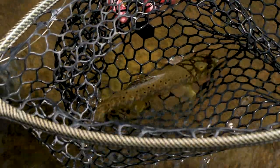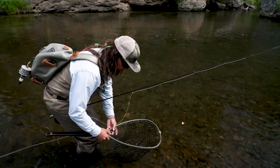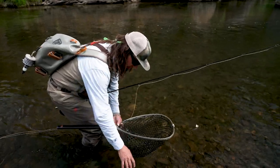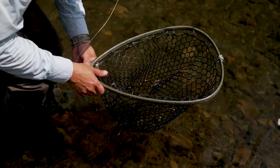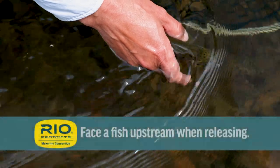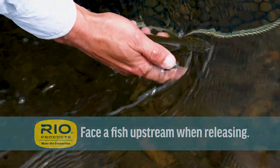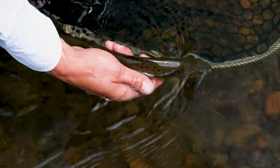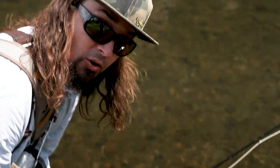I'm using a barbless fly, and as I got to the net and took the pressure off, the fly just came right out — I don't even have to remove it. One of the most important things to remember is always get your hand wet before you touch a fish if you need to remove the fly or handle it in any way. It's important as you release the fish to position its head upstream so that the water can flush over its gills. As you gently hold the fish, you'll notice when it kicks out of your hand and swims away — that's how you know that it's revived and ready to go.